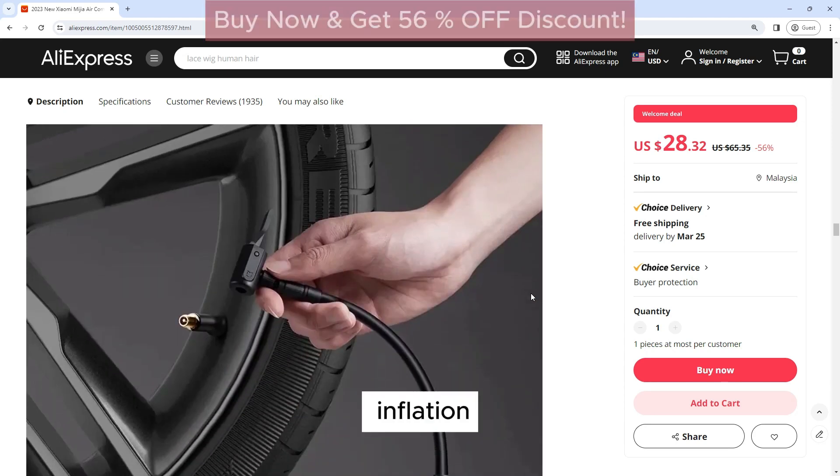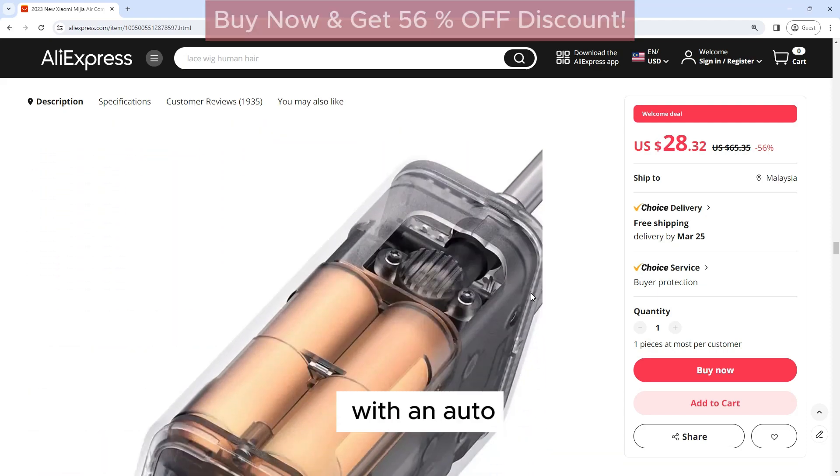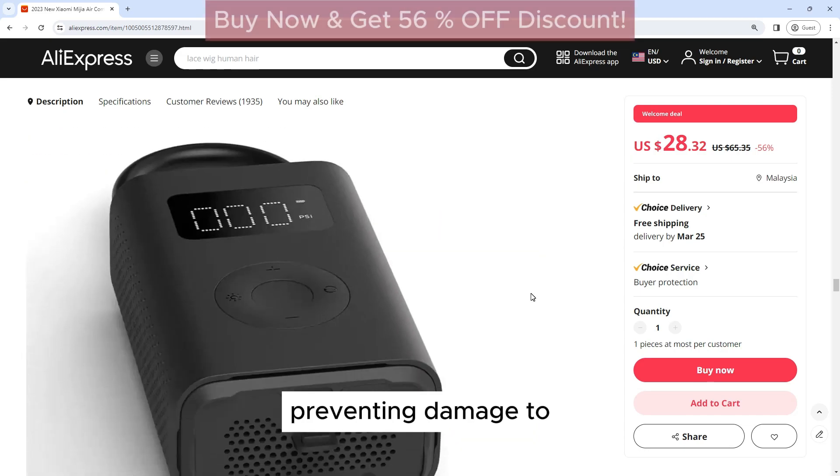Auto Shut-Off: To prevent overinflation, the Xiaomi Mijia Air Compressor 2 is equipped with an auto shut-off function. Once the preset pressure is reached, the compressor will automatically stop inflating, preventing damage to your tires.